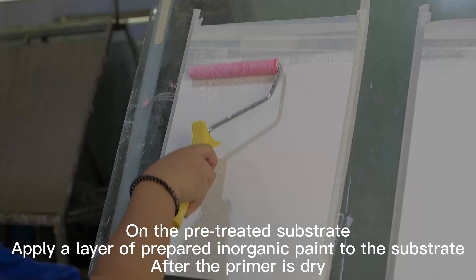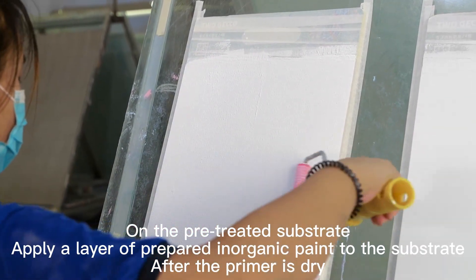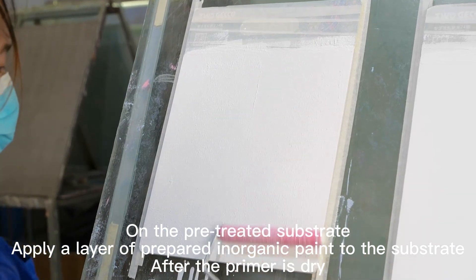Jasper Effect. On the pre-treated substrate, apply a layer of prepared inorganic paint to the substrate after the primer is dry.